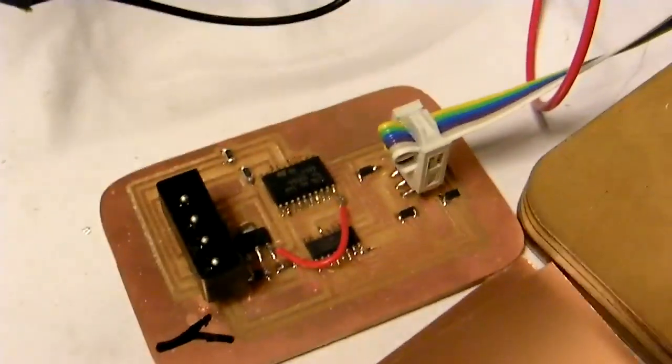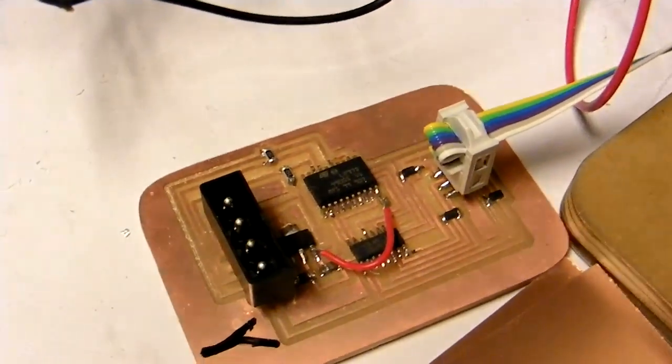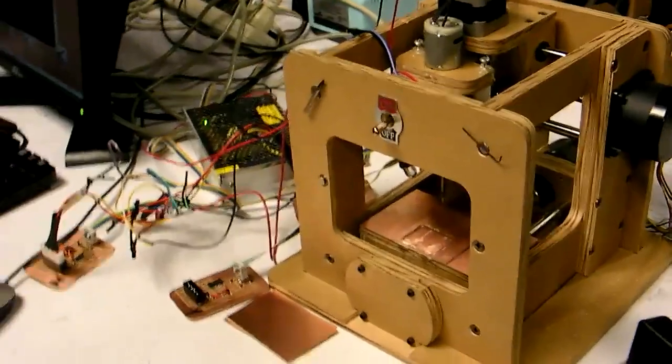It can mill its own boards — these are the motor controllers for each axis. Eventually we're going to build Fab Lab 2.0, which is basically a lab where we don't buy any commercial NC machines.